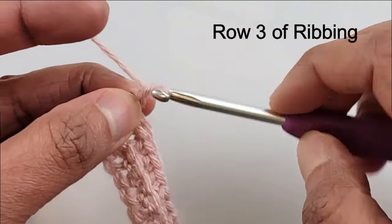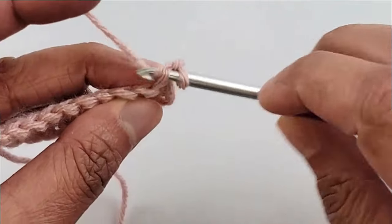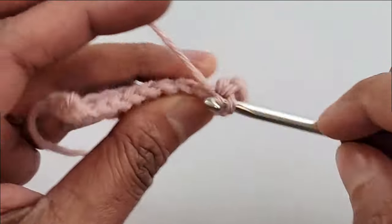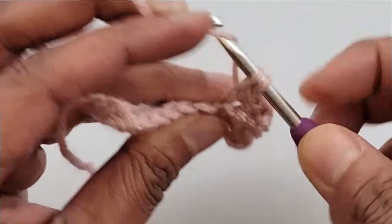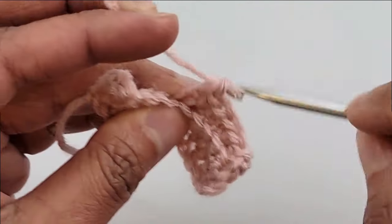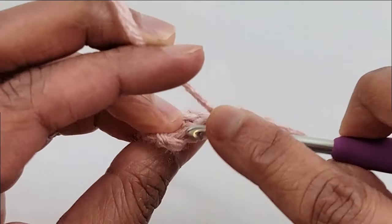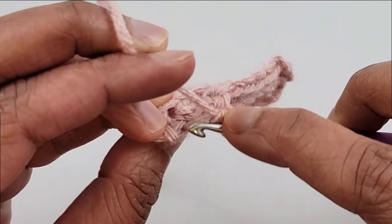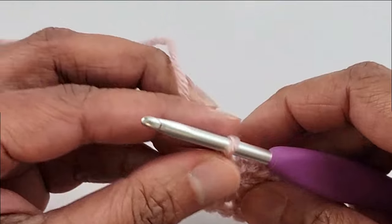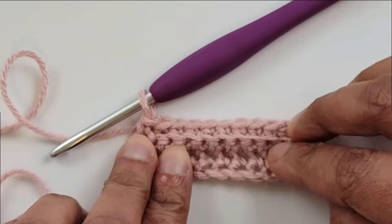Now let's begin row 3: chain 1 and turn. Row 3 is a repeat of row 2 — 1 single crochet in the back loop of the first stitch, then 1 single crochet in the back loop of each stitch across until you have just 1 stitch left. Working in the back loops only will give you that ribbed texture for your hat band. Into the last stitch work under both loops to complete your 11th single crochet. Now go ahead and keep repeating row 3 until your hat band measures 18 inches without stretching.